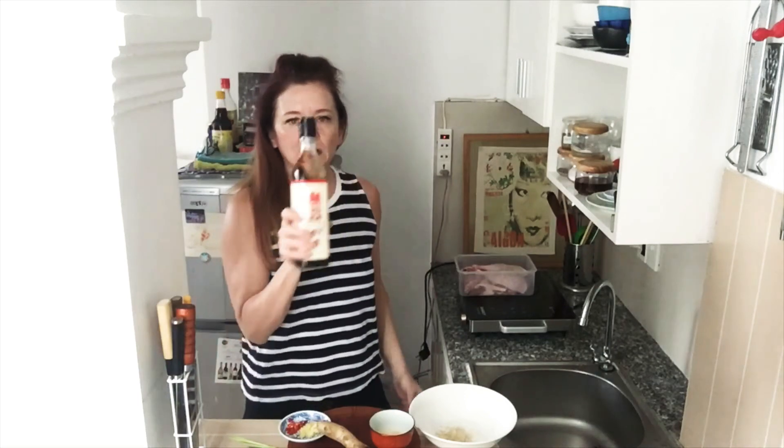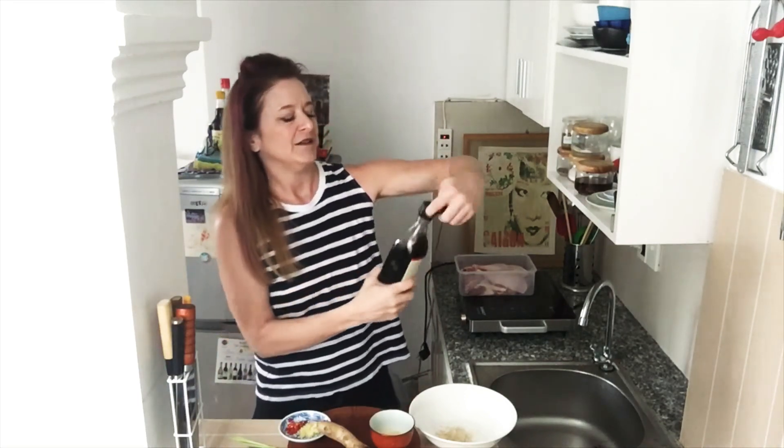Second ingredient: good quality fish sauce. Quite a bit.